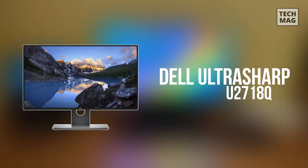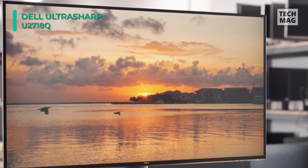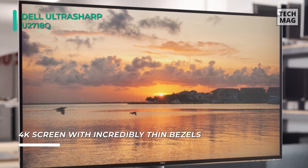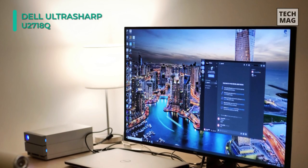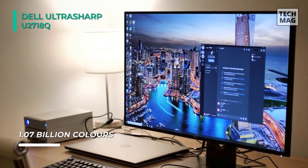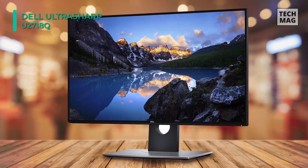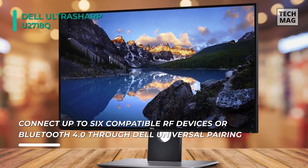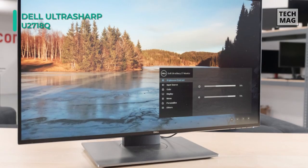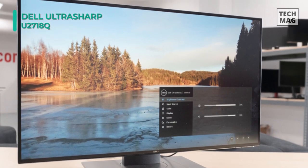Next up on the list, we have the Dell UltraSharp U2718Q. It features a 3840 by 2160 resolution, accompanied by a 1300 to 1 contrast ratio, a 350 cd/m² brightness rating, and a 5ms response time, offering a clear picture with reduced ghosting and blur. Setup and configuration of this Dell monitor are simple, equipped with DisplayPort, Mini DisplayPort, HDMI inputs, and a built-in USB hub complete with fast charging USB ports.